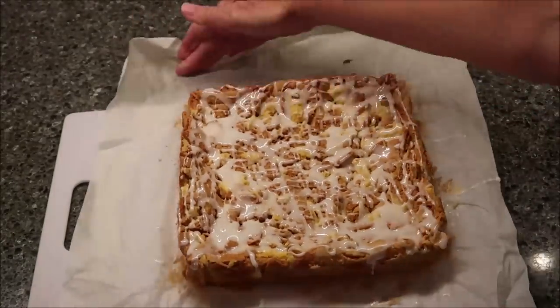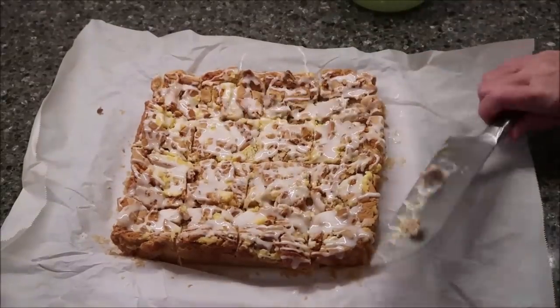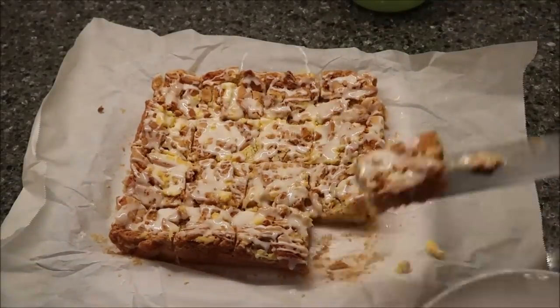Now I'm going to cut these into bars. Now we're going to try one. Kevin was not in here during this process. This is a lemon Oreo bar, so technically you should probably be able to pick it up with your fingers and eat it — it's a bar. There's the bottom of it; it's pretty firm. You definitely get the lemon. That is delicious. Soft cake, crunchy cookies, super sweet.